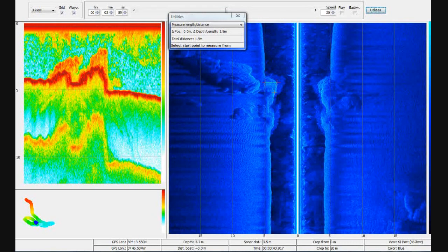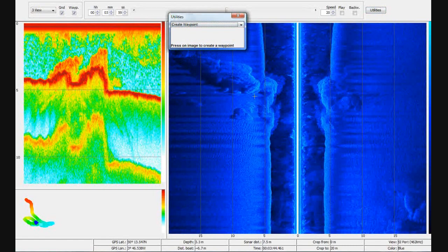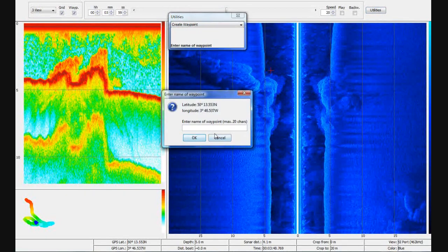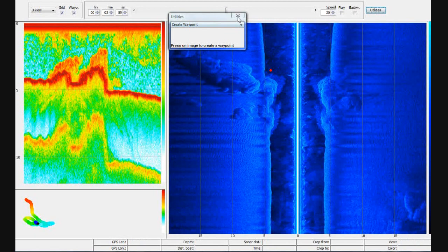Here we can see that this rock is 1.9 meters — around about six feet tall from the bottom of the seabed. You can do all sorts of things: for instance, if we'd spotted some fish on here we could create a waypoint, click on the screen, and mark it. You can then load those waypoints back into the Hummingbird unit and go back to that spot another day if you spot some fish.